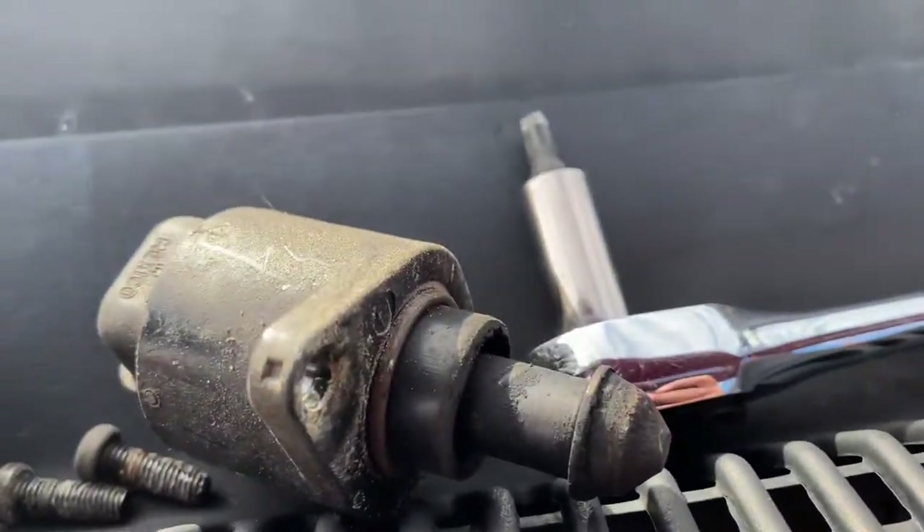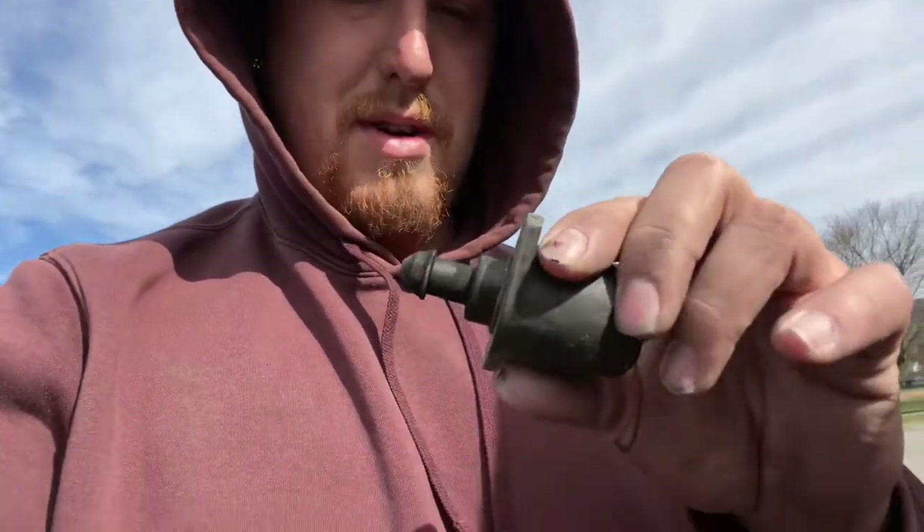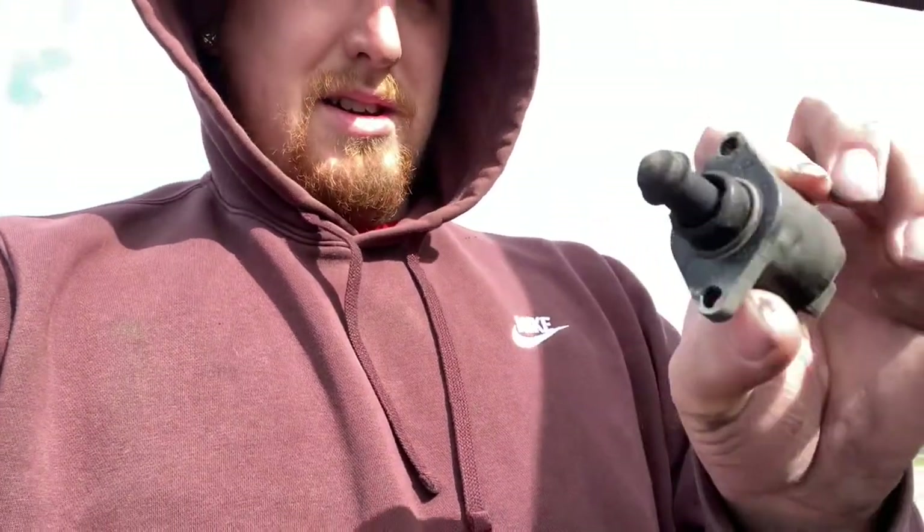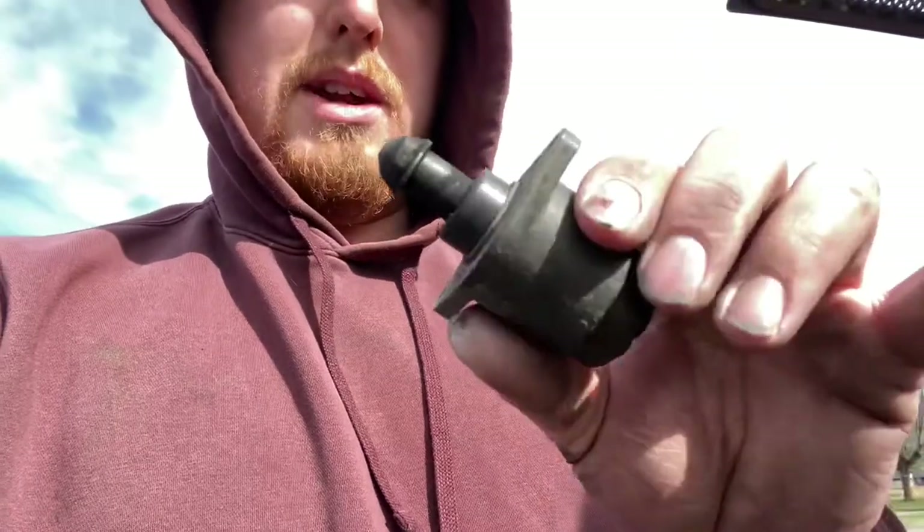Stinky. Come on, there we go. Oh man, look at that. That's darker than my future. I think I'm probably going to try to clean it with some electrical throttle body cleaner or whatever. Let's see what happens with that rather than buying a new one. It's probably stuck because it is like 27 degrees, so that's probably the case here. We'll find out.